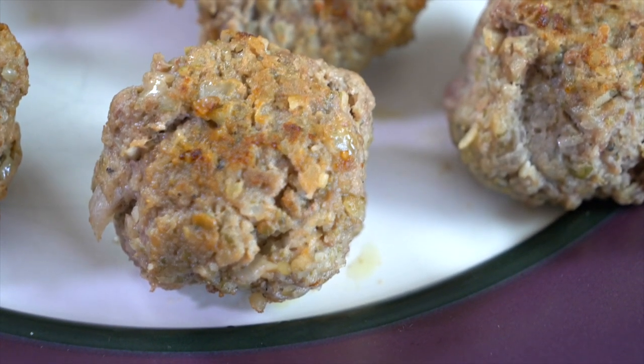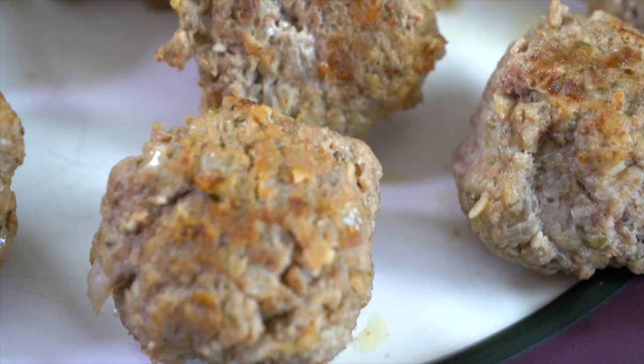Today we are headed to the Central African Republic and we're going to be making a meatball recipe called kanda, which has a very special secret ingredient — it's pumpkin seeds. Come on into my kitchen and I will show you how it's done.